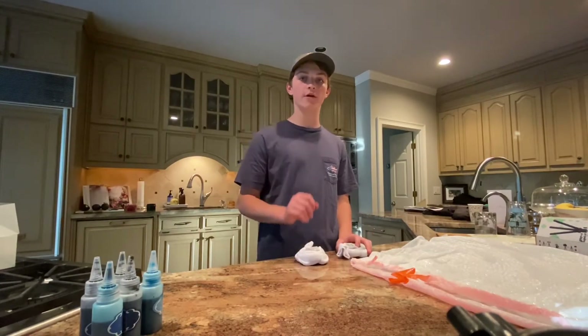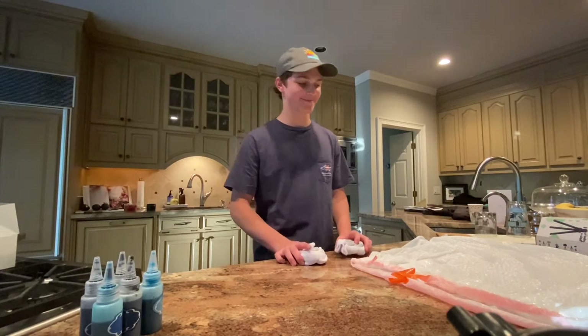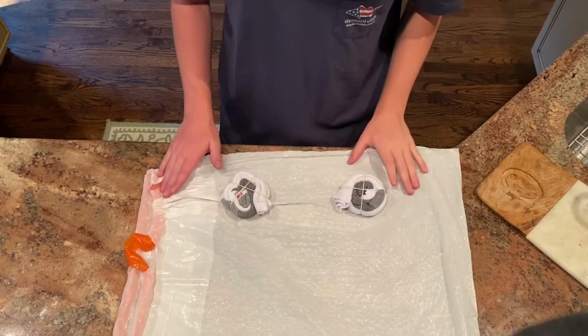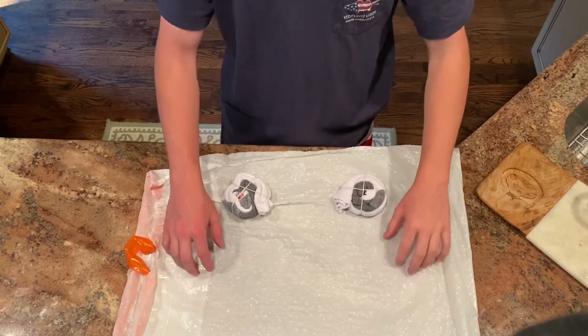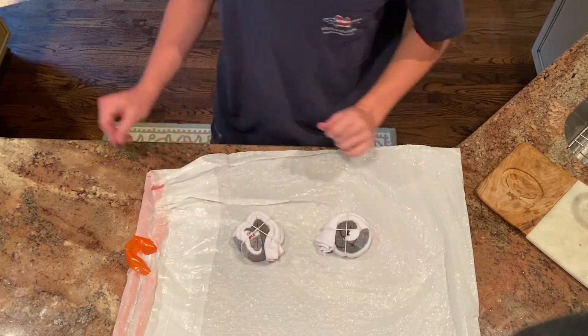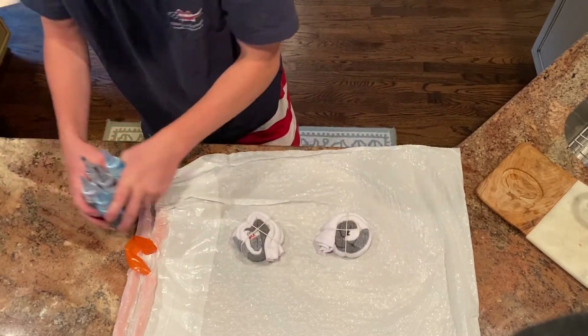Now that my socks are ready, I'm gonna make sure I have a clean surface to do a little bit of messy work. I've got a little trash bag that I put out, and once you pick your colors you can bring them over.